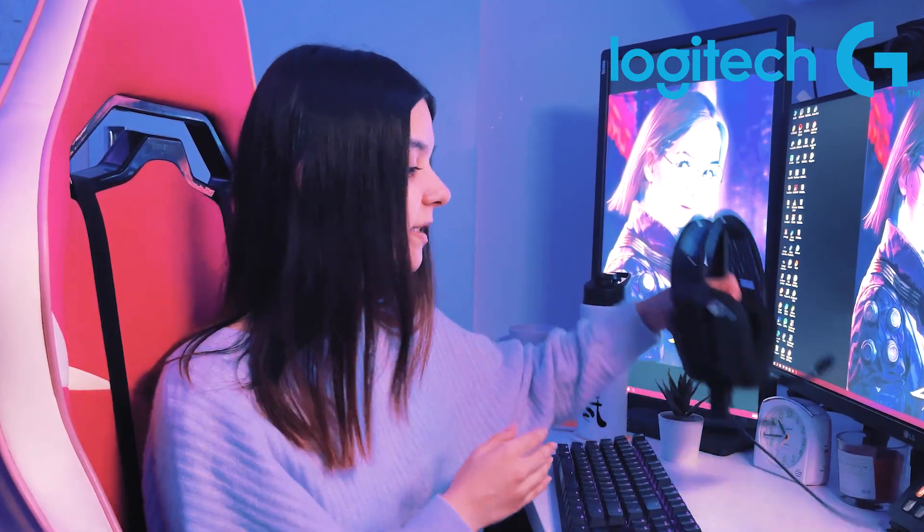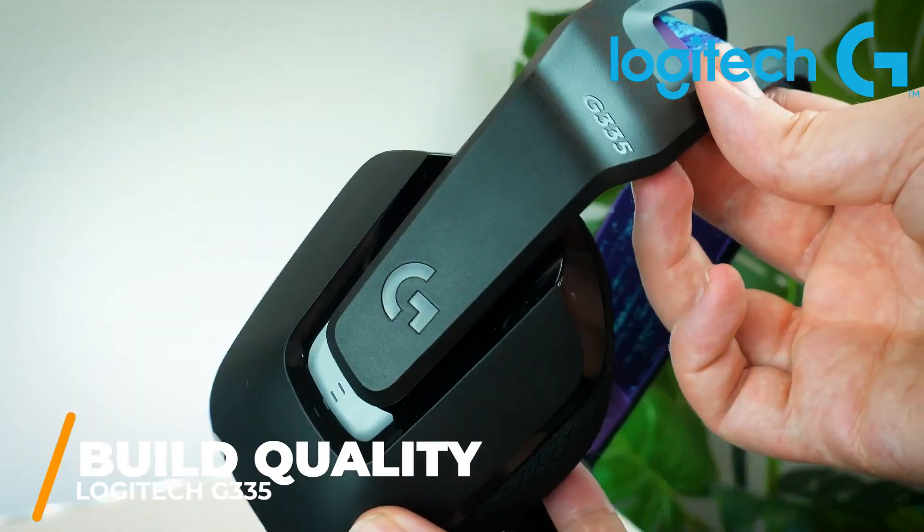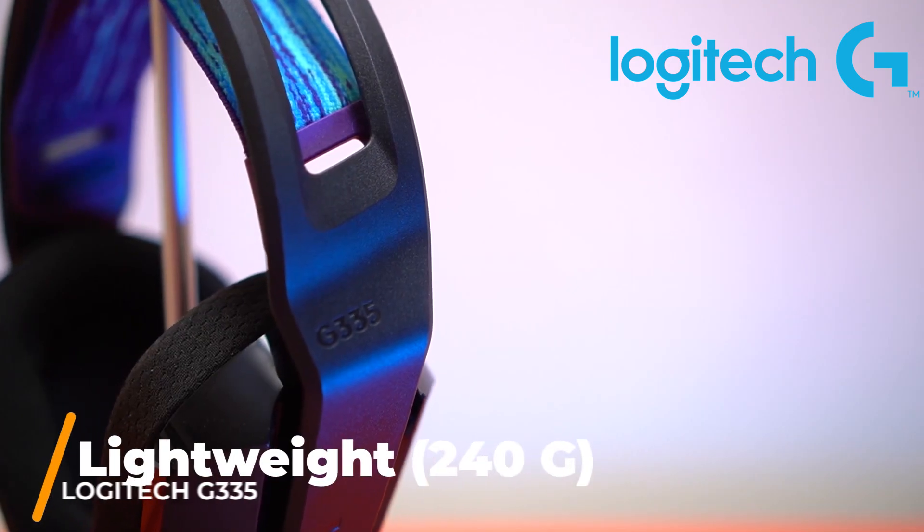When you first look at the headset, it looks exactly like the G733, but it's not. This is the brand new Logitech G335 headset. It might be cheaper than the G733, but it does not compromise on the build quality.